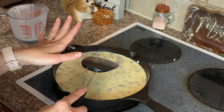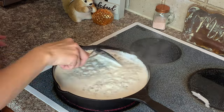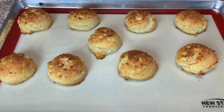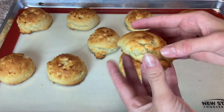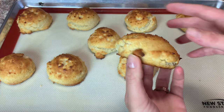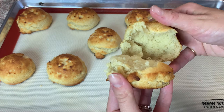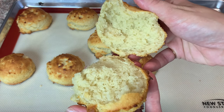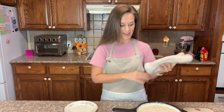This is what our biscuits look like — I'm going to break one in half for you. Nice big puffy biscuit, and the inside is absolutely gorgeous. We are done with the biscuits and done with the gravy.